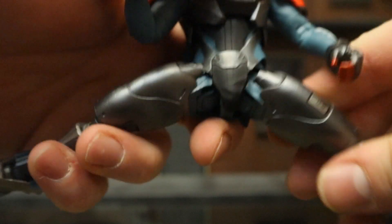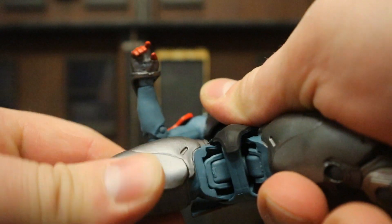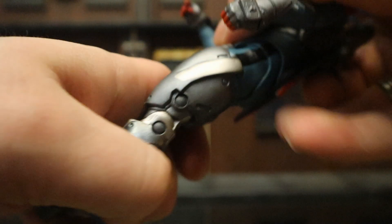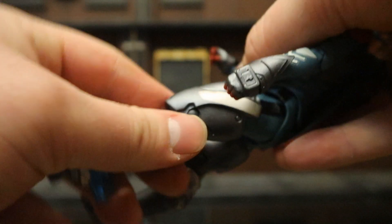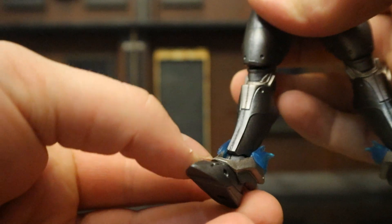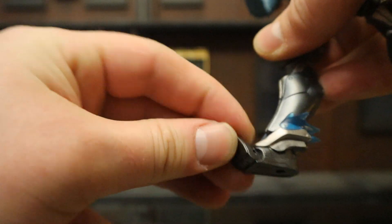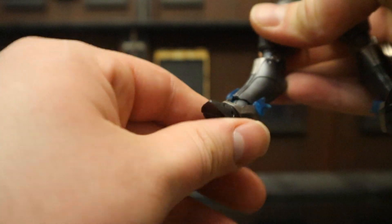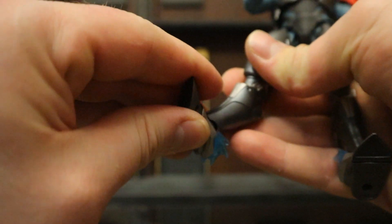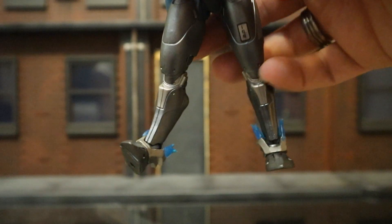His legs go out a fair amount — not quite 90 degrees; it's not a ball joint but a similar concept. They can move very slightly independently. He can go back not too badly. Double-jointed knees. His foot is a similar concept to the wrist — there's a ball between the foot and shin area; it goes up and down, and there's toe articulation. You can rotate and rock it side to side, though those ball ankles are kind of a pain to get to do everything they can do.